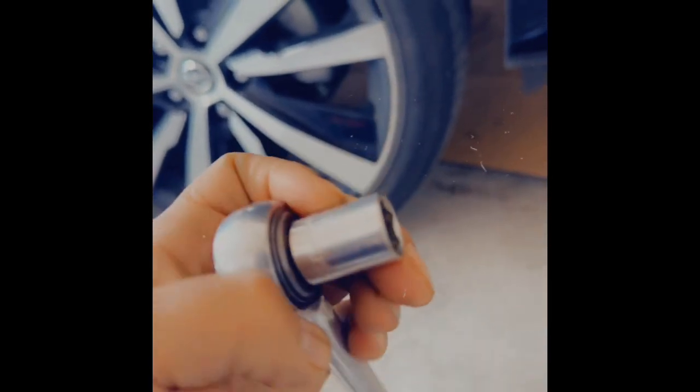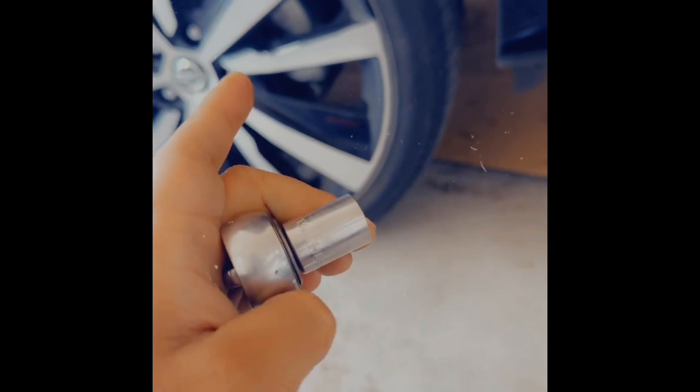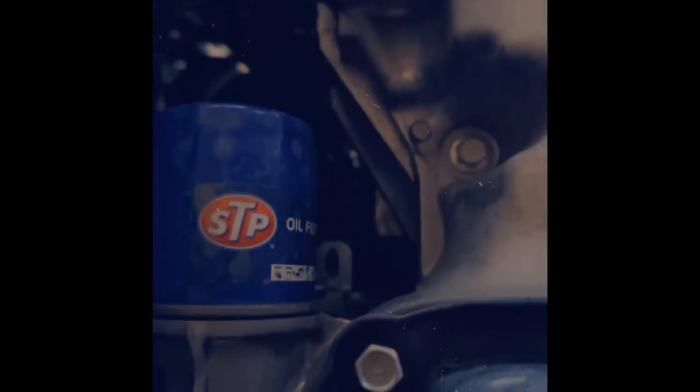Should have enough clearance for me to get down there. I believe it's a 13 millimeter socket. This is under the car — here's the drain plug and here is the oil filter. Actually it's not a 13, it's a 14, so let's go swap this out. All right, so it was 14 and I already loosened it up.